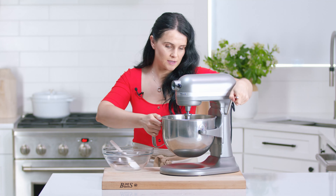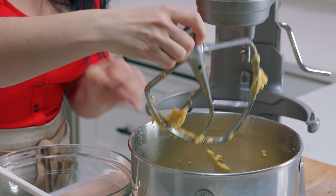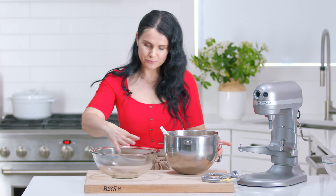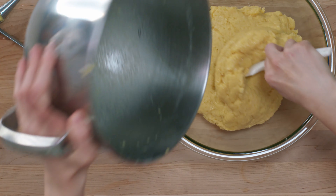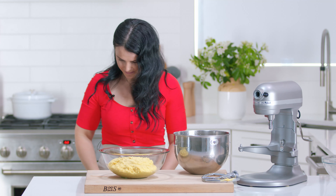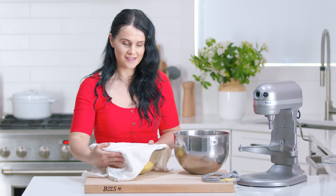Now the dough is all kneaded together. It has an elastic feel to it but it is still quite runny — it should fall off like this from your kneading hook. I switched to a different kneading hook because this one worked better, so if you have one of these, use it. You don't need to butter your bowl because the dough has so much butter in it. I'm going to cover it with a towel and put it in a warm place. I have a proofing option on my oven, so I'll put it in there for about 45 minutes to an hour and let it rise.